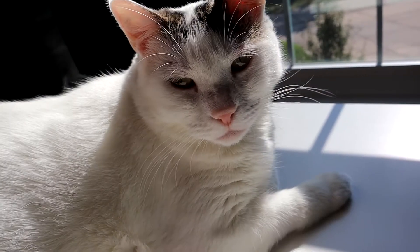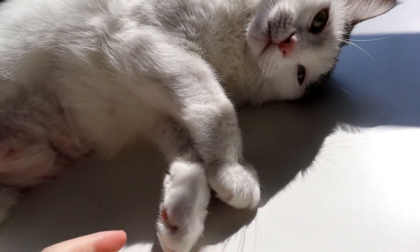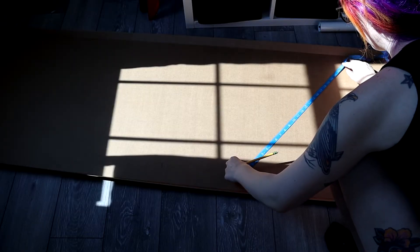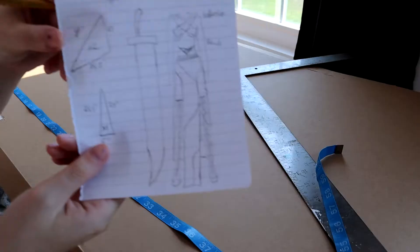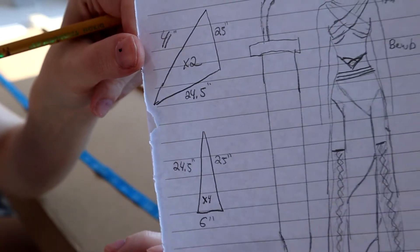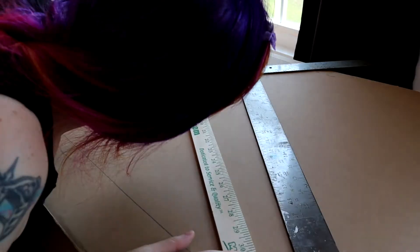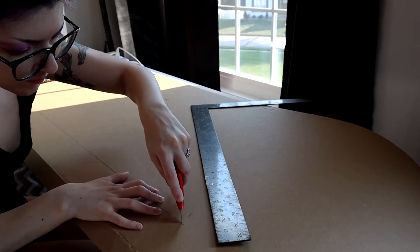My cats pop up so much in this video — they were really rooting for me to get this costume done. First I'm plopping my measurements onto the cardboard that I'll be using. I referenced a few different videos on the right measurements, and I do eventually fit them to my body later because I had to make the head quite a bit smaller. I have some videos linked that I found super helpful for building this head.